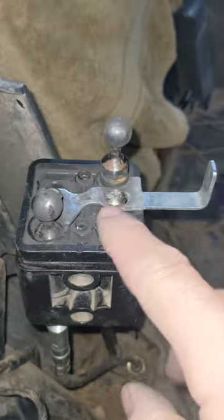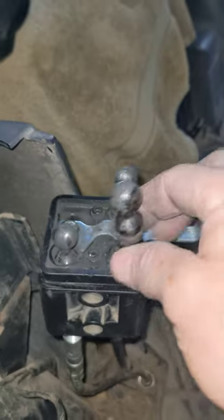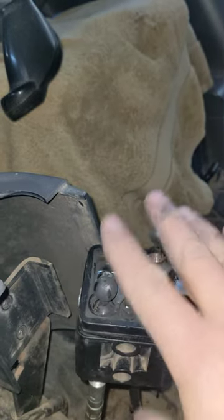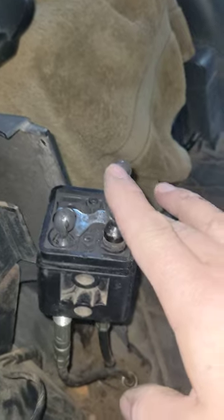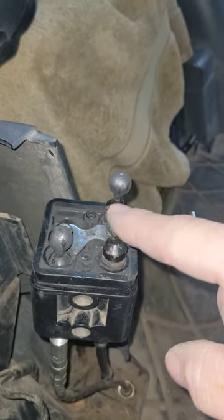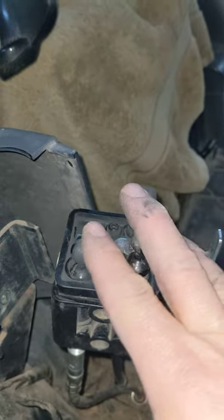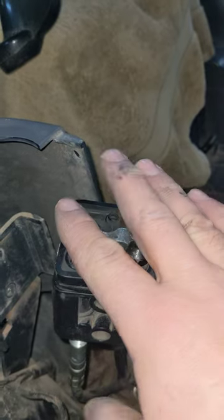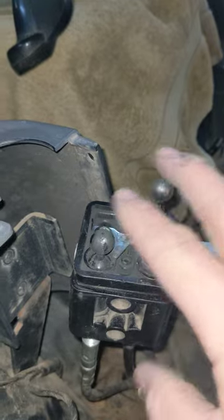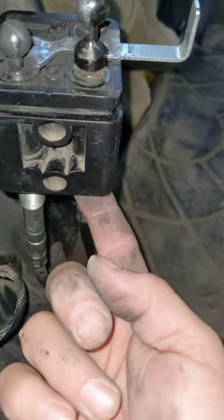So basically, this hole here is normally filled with this guy - the selector. You'll have this thing with your selector on top. Chances are it's kind of buggered up because things are wearing out - that's why you're replacing it. It doesn't matter what you do, you will not be able to get that old piece of crap off without taking this thing out.